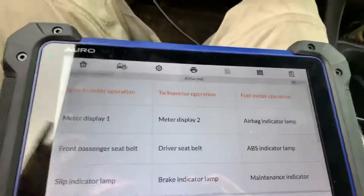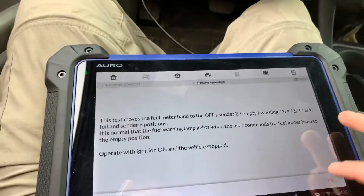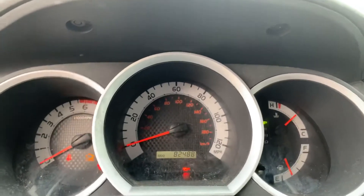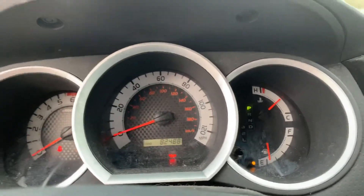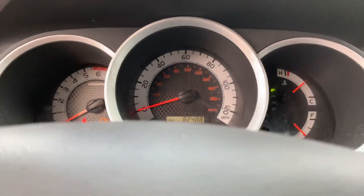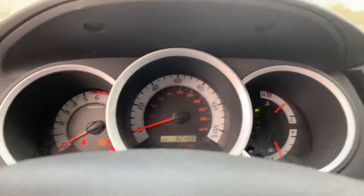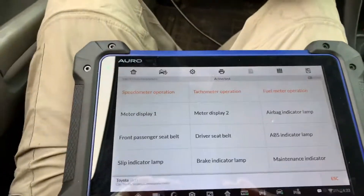We're continuing with the special functions of the Toyota Tacoma. We're going to go with the fuel meter operation — all data. The fuel meter goes to empty, then the warning light comes on, then one-fourth, one-half, and full. We use the IM600 tool to accomplish this.